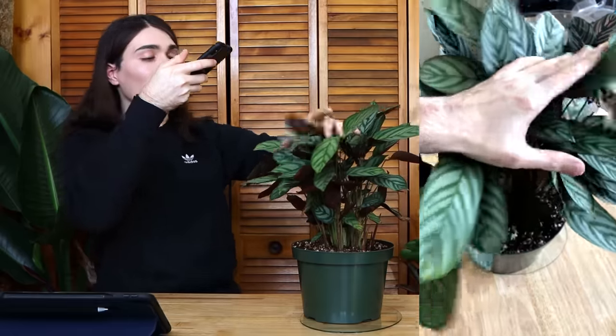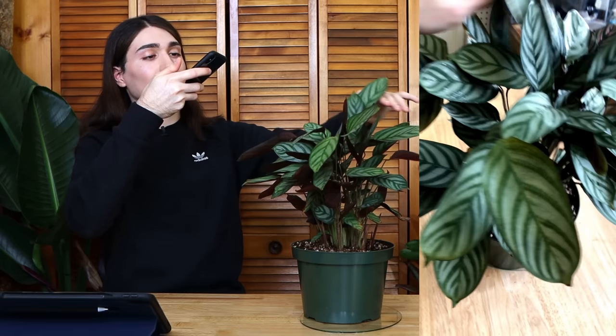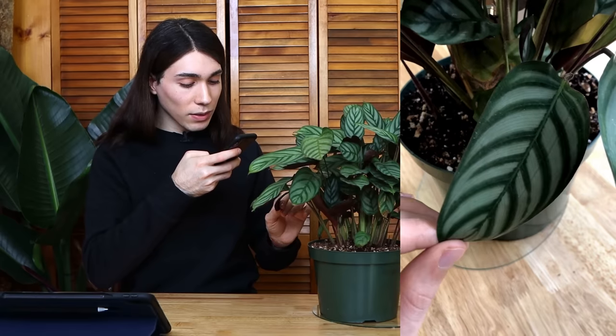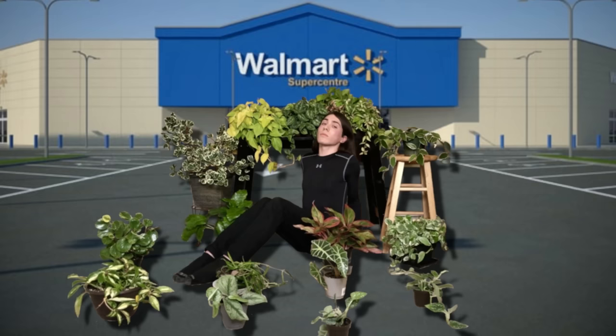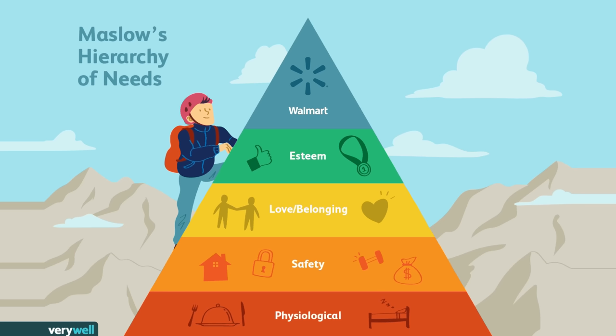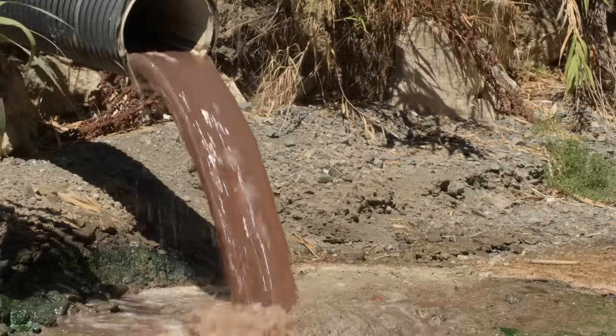Here is my Ctenanthe setosa — it's doing its calathea thing and giving me problems, kind of dying on me. They're here to give you stress; just remind yourself that and you won't be let down. As you can see, this leaf has a very regular pattern. I got both of these from Walmart. It is the apex of the cultural ecosystem in my community — I really ventured out and waded into new waters to get this one from a different Walmart.